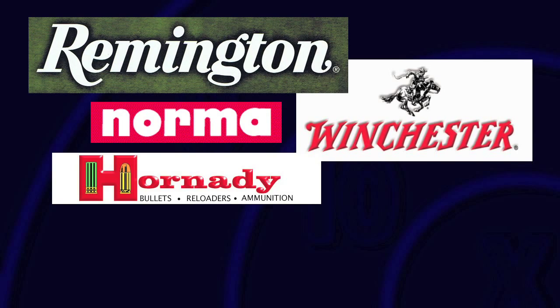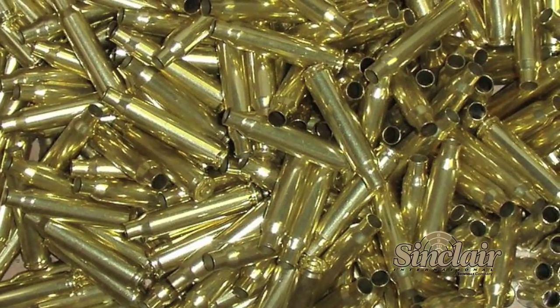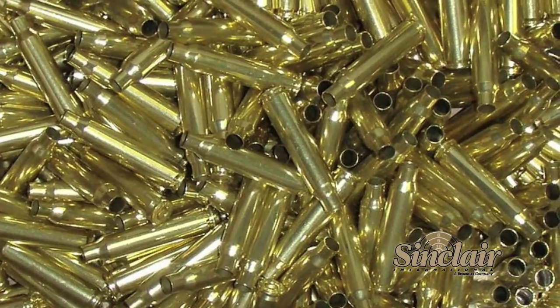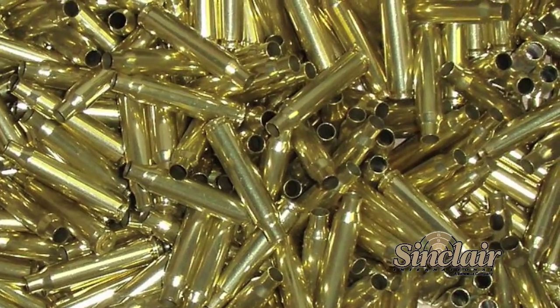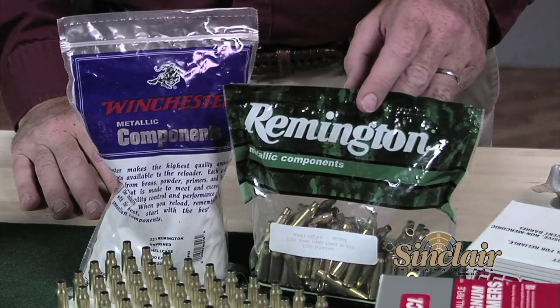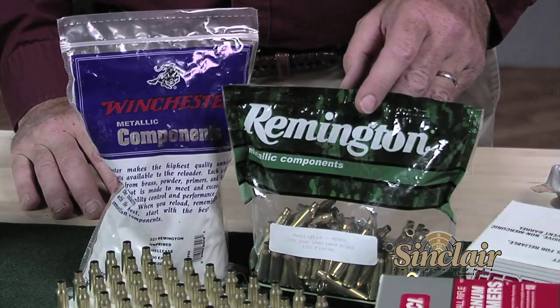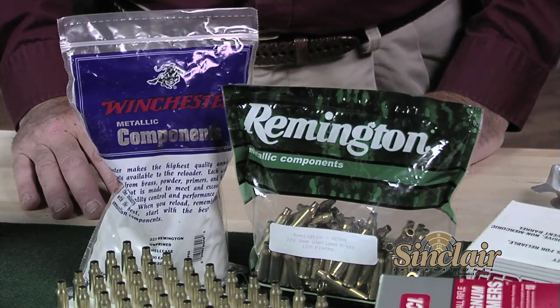The foundation of any ammunition is the cartridge case or brass. Brass is available from a number of manufacturers such as Remington, Winchester, Norma, Hornady, Nosler, and Lapua, to name a few. Once-fired processed brass can be obtained from military or law enforcement processors, or you can use brass left from your factory ammunition. If you are a first-time reloader, we recommend you start with a bag of 100 cases that you can get from your friendly reloading component and tool supplier — hopefully that will be from Sinclair International.